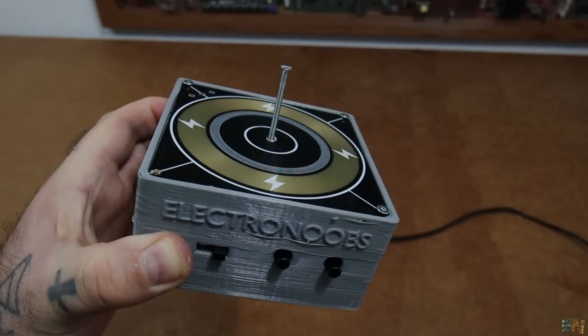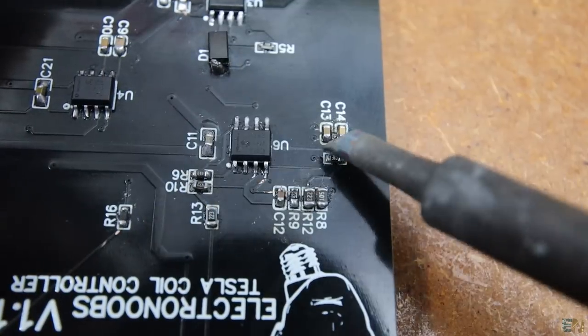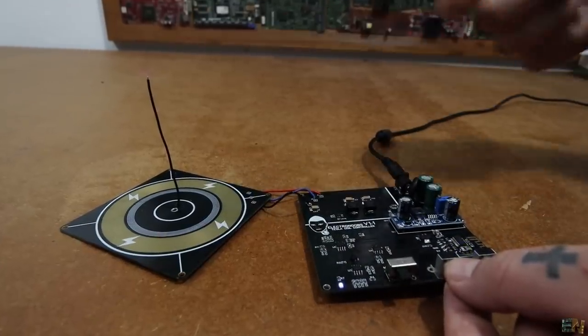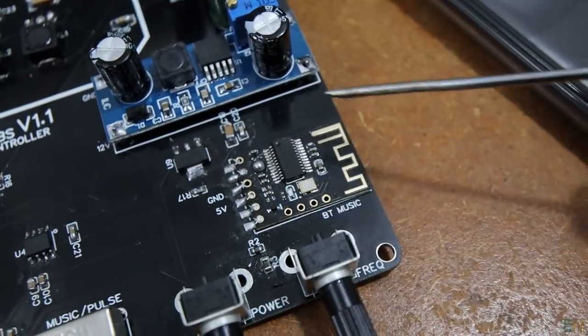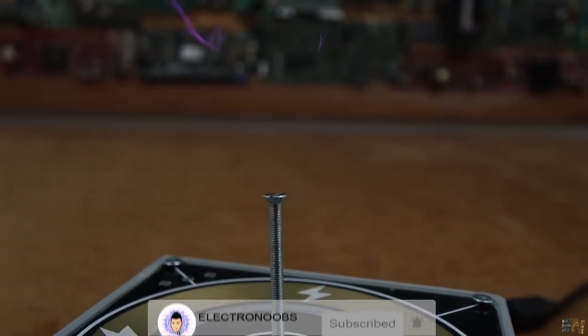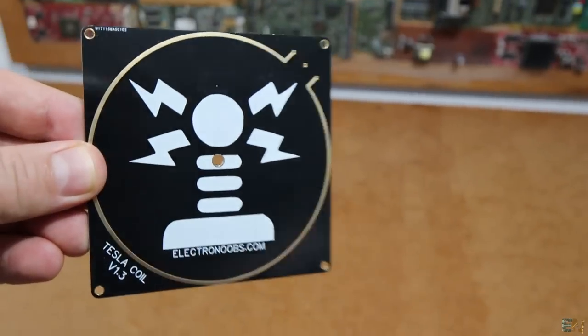In this video I want to show you the schematic and what you need. We assemble the controller PCB and then we connect it to the coil PCB and test out its power. It will get shocking — pun intended. I will also show you how it works and how to add the Bluetooth music to it. Please be careful working with high voltage and never touch the device while connected to power, and if you are not sure of anything, don't try this project out. So guys, let's get started.